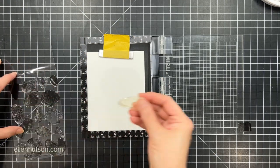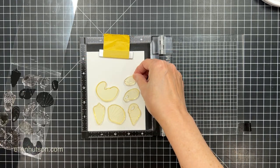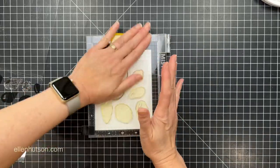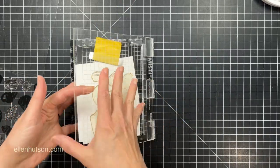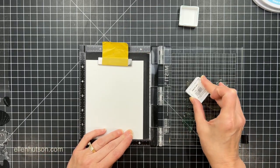I'm going to start by taking all the solid background images or base images and get them laid out onto a quarter sheet of Neenah Solar White, and I'm working with the Mini Misti platform here. This is going to help me mass produce tons of these so I have them in reserve for any time I want to use them.